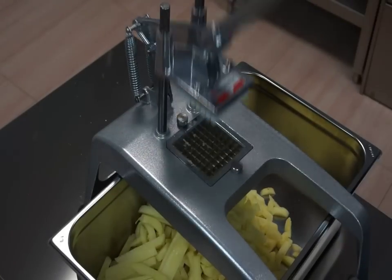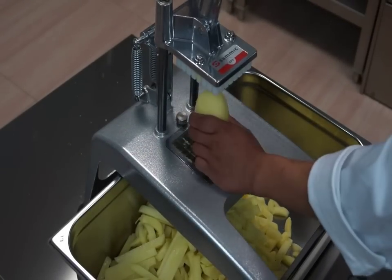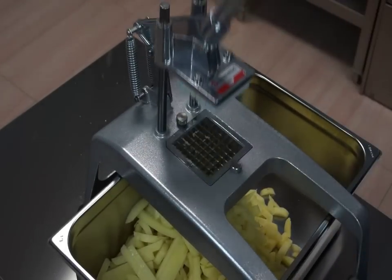With an hourly output of 100 to 150 kilos, Samik hand chipping machine is the ideal appliance for restaurants and institutions.